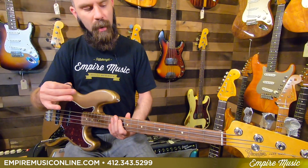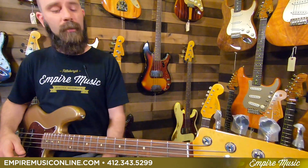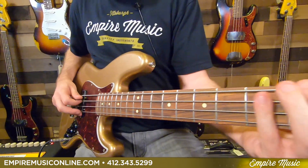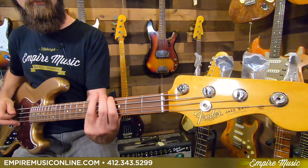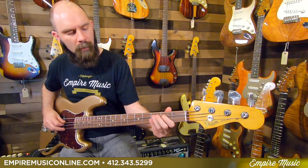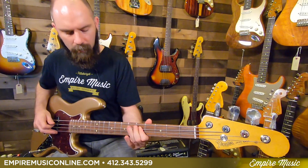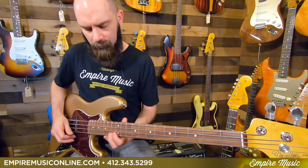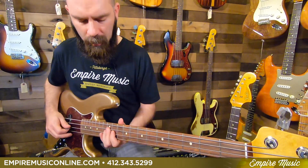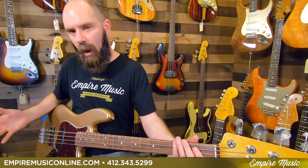Now we play with a pick — brings out a little bit more mid-range. A lot of stuff I've been playing in the shop recently, I've really dug the way a pick sounds. I'm not predominantly a pick player, but it obviously comes into play sometimes. And if you palm mute, which I do a lot, here's what that sounds like.